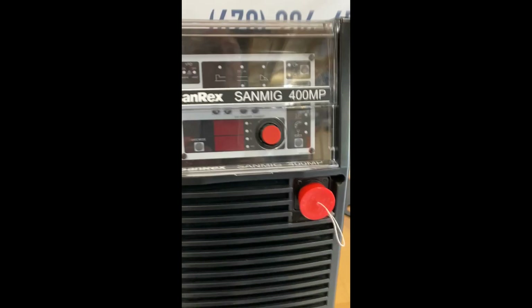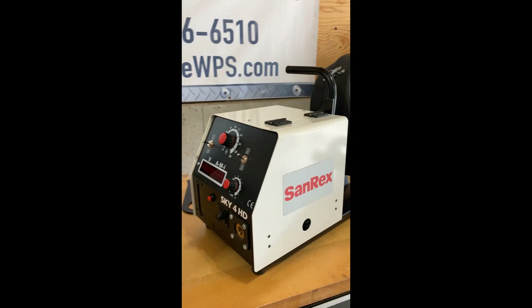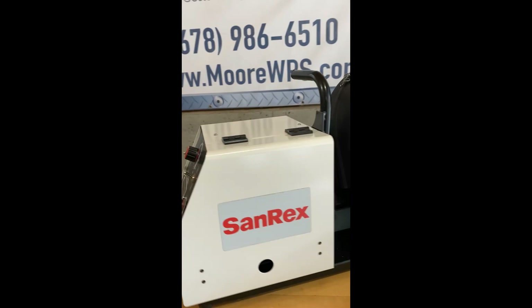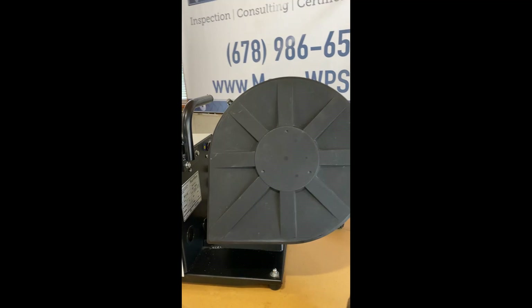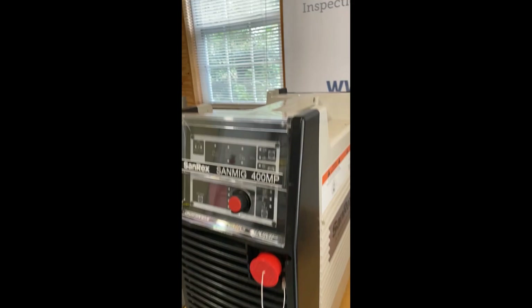We typically couple this together with one of two feeders. The one I have here is the Sky 4 HD, which is a heavy-duty feeder. I'm going to tell you a little bit about both of these machines, starting with the power source, the 400MP.